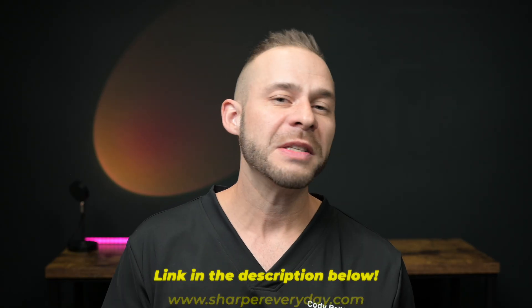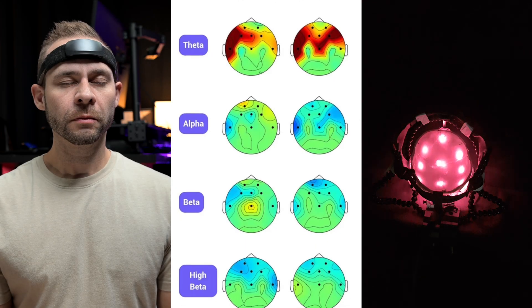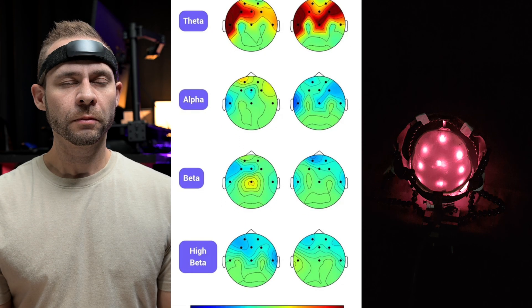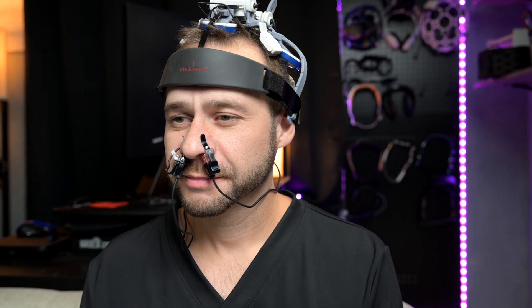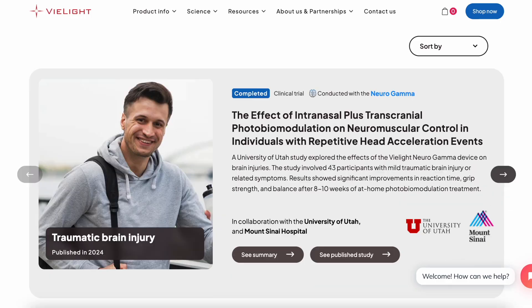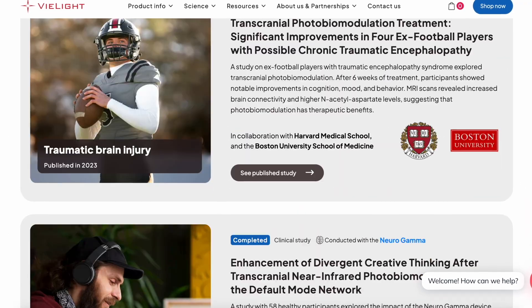If you want to learn how to build your own personalized training protocols, visit www.sharpereveryday.com to take a look at the Sharper Everyday Challenge, where I teach these exact methods step by step and show you how to interpret your brain data and track your brain's progress over time. We're looking for real-world brain changes from this data and these training protocols. And if you want to keep learning, check out this video where I investigate how red light therapy can directly enhance your brain's energy and longevity — I reviewed every published study on V-Light red light therapy and its effects on cognitive performance.